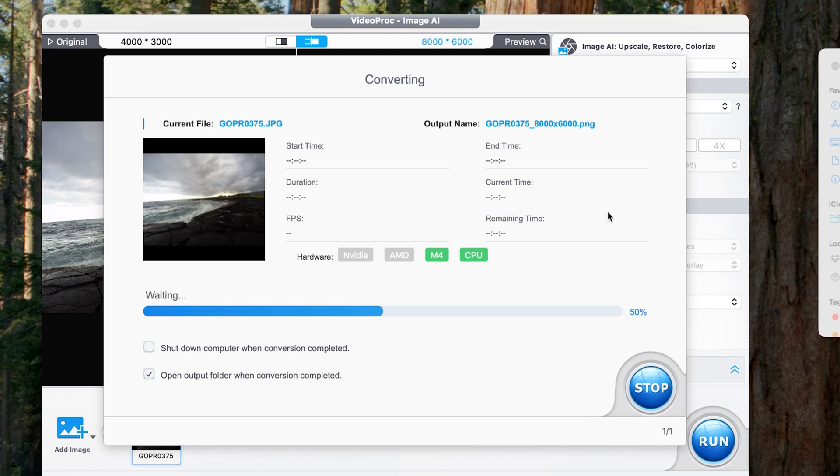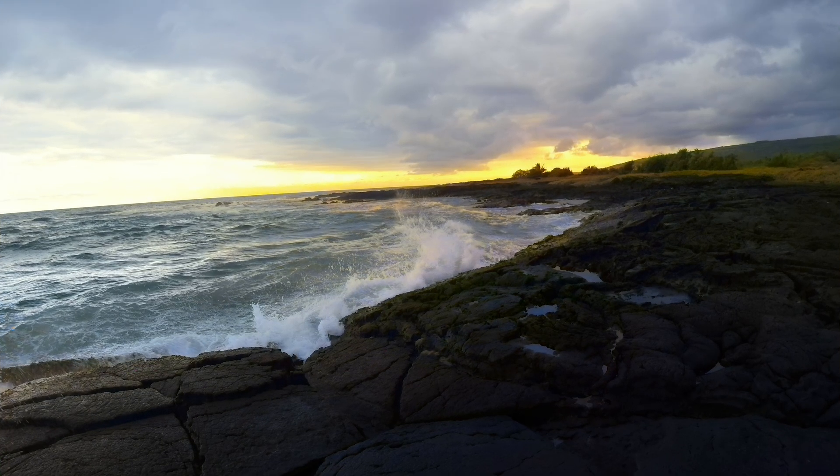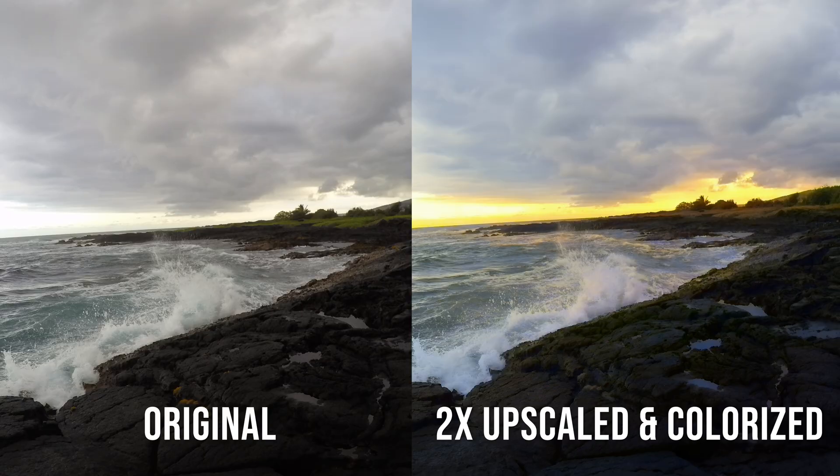After clicking run it's going to export the photo, which usually takes about 15 seconds depending on your computer. Our finished product photo is right here now. That photo looks incredible — I love how it's got the motion blur with the wave, the detail on the waves, the sunset, and the reflection of the sky off the rocks. Compared to the original, there's not nearly as many details. The original doesn't look necessarily bad, but it's quite washed out and there's just not a lot of clarity there. The upscaled version definitely looks better.